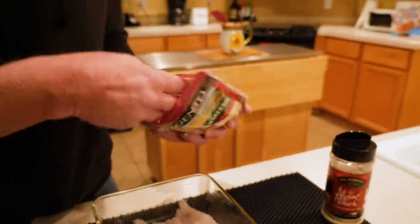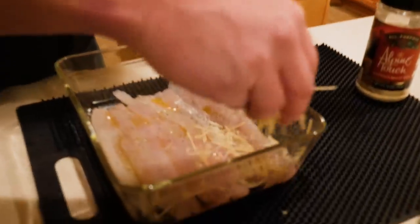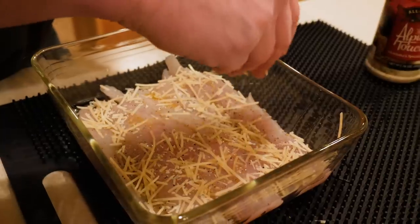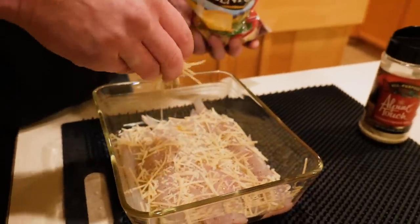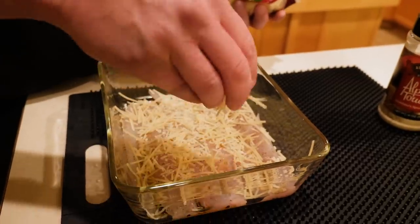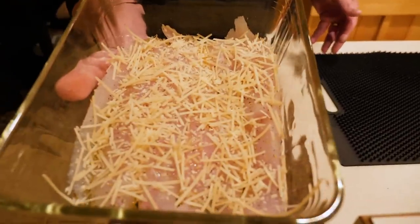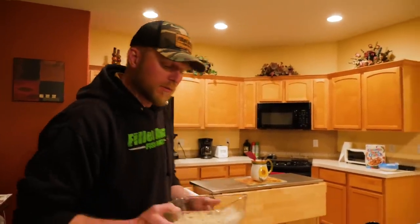Then the Parmesan — once again personal preference. I like to have basically a little layer over the whole surface to get that cheese crusted up when you broil it, without overdoing it. Then I'm going 325 degrees for about 10 minutes. At that point I'll switch it over to broil and just broil it till it crusts up. Let's throw it in the oven.